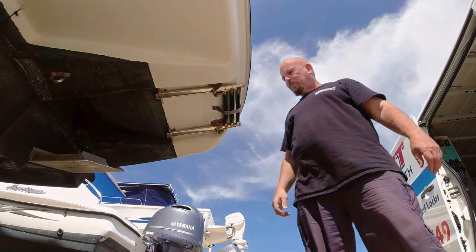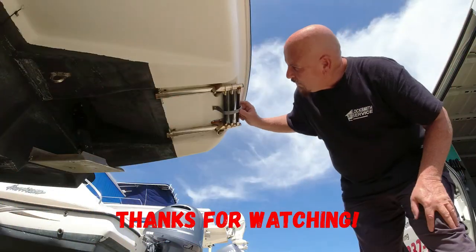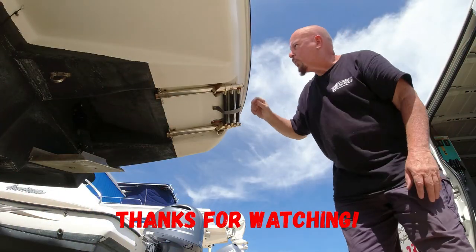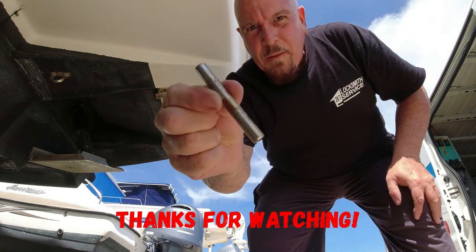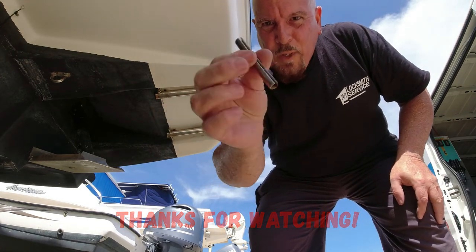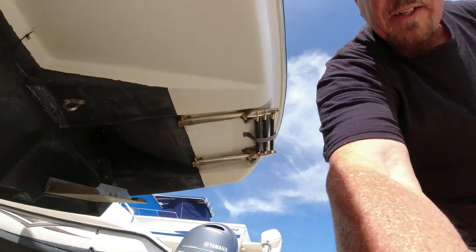We're done and it works just fine — probably better than the original ones. We couldn't find those pins anywhere so we had to do something else with the clevis pins and cotter pins, and I think it works just fine.